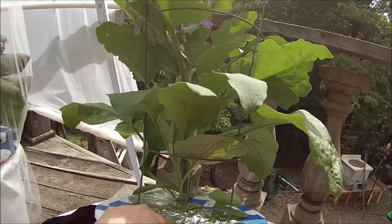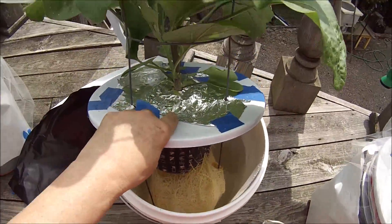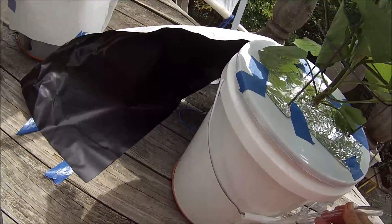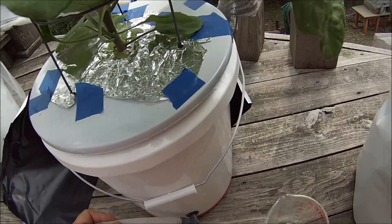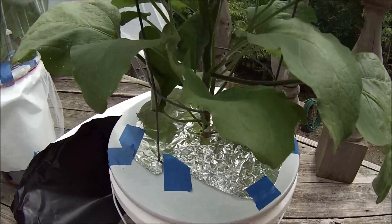That's four pints — two pints to a quart, so that's two quarts, which is half a gallon. I've put that in and I'm going to stop there because I don't want to drown those air roots. Okay, put this back on. It's about right there — I'll put this back together.